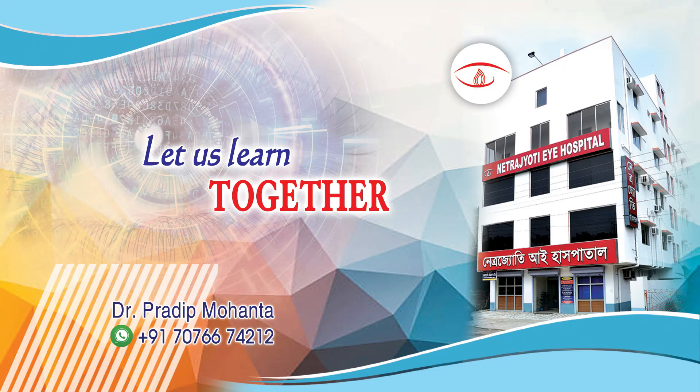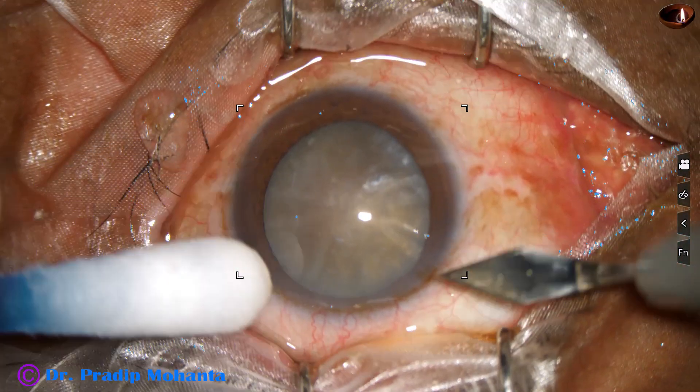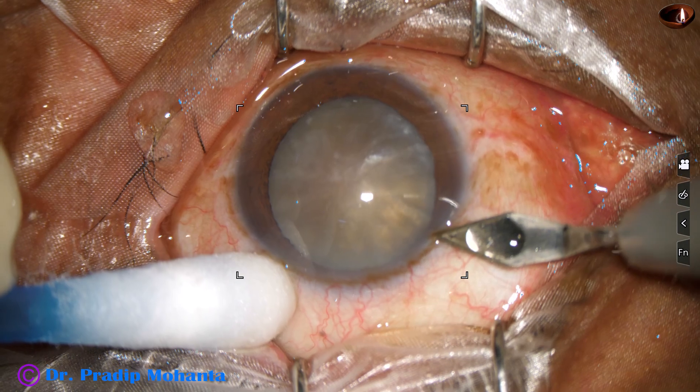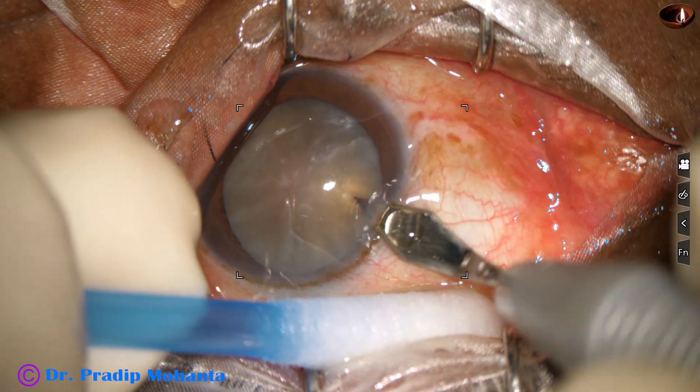Friends, welcome to my workplace at Ranaghat, West Bengal, India. This is a mature senile cataract with very hard nucleus. This is a totally unedited recording. Let us observe this surgery.